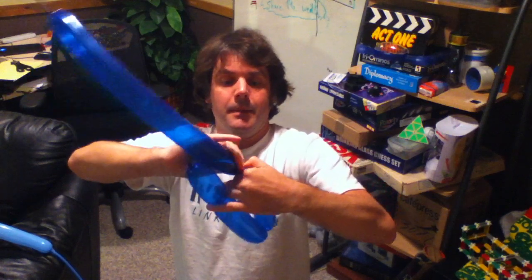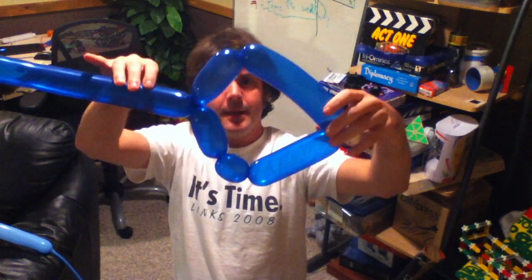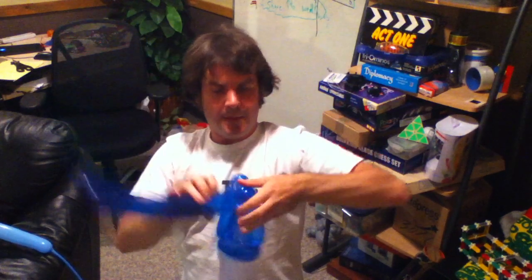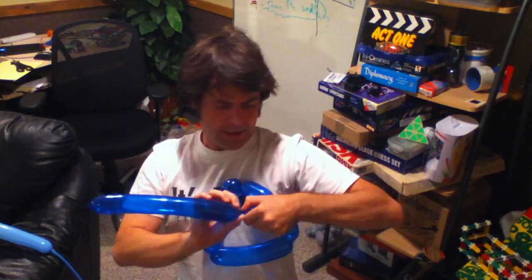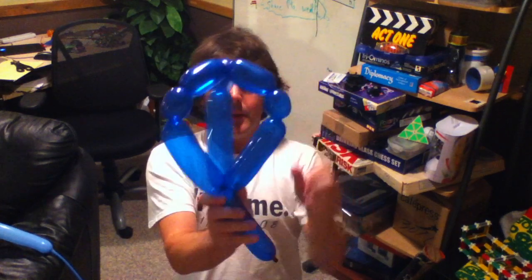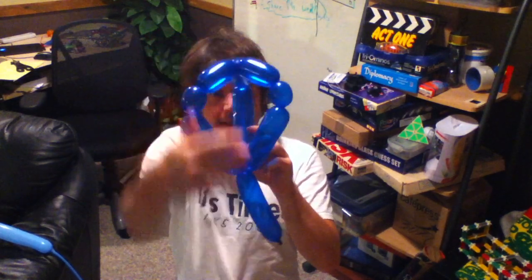And then just a bubble, like that. Essentially it's a pentagon, but with really awkward and weird proportions. Now I'm going to replicate this path in reverse. So now I've got that small one, and then I'm going to match that last bubble here. You can see a hexagon shape with same length, same length, same length, and then the two in the front.